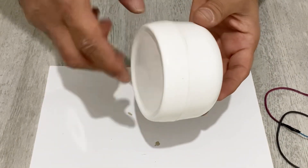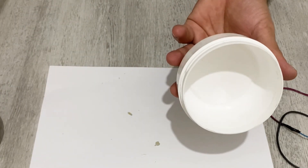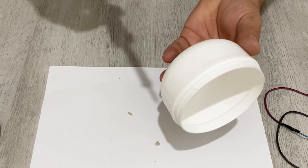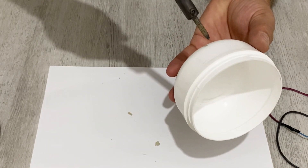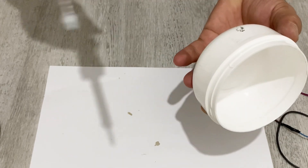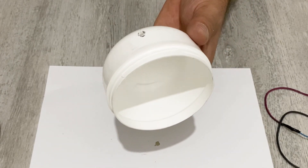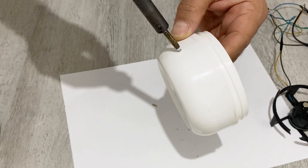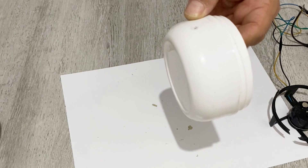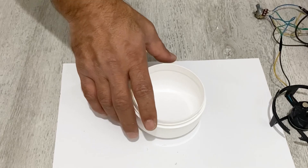Now I'm going to use this plastic box as the case for my magnetic stirrer. I'm going to make a hole here for my potentiometer — just a small hole like this. And I'll also make a small hole here for my input cables.